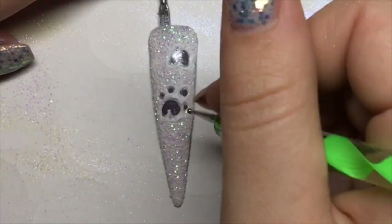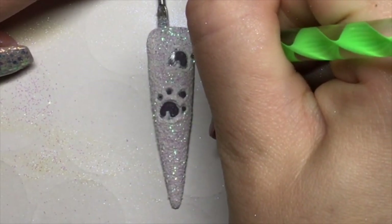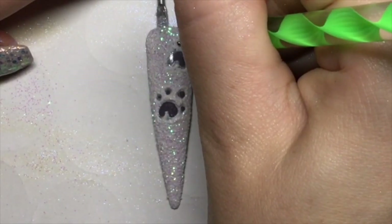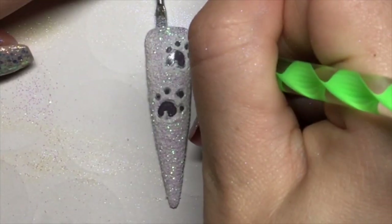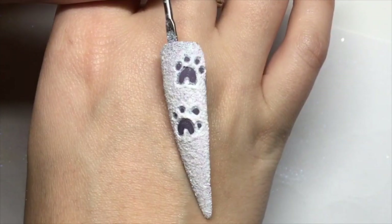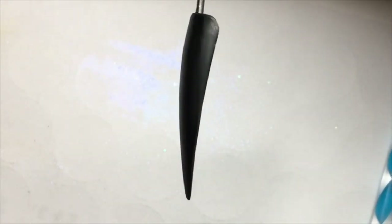I'm now going in with my dotting tool and just creating these little paw prints, wiping off any gel left on the dotting tool, going back in and creating the design until I'm happy. Once I'm happy with my design, I'm curing for double time just to make sure that the white gel has fully cured through the glitter.